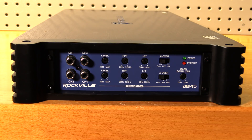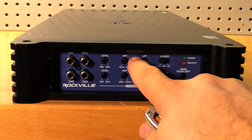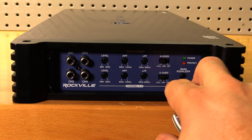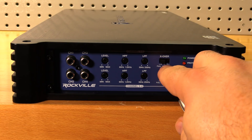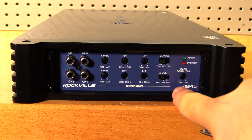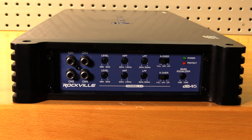Along the other side we have all our settings and RCA inputs. You get all your RCAs — cheaper style, but it's $119. Individual gains for channels 1-2 and 3-4. High-pass filter adjustable from 60 Hz to 1.2 kHz, same for the other channels. Low-pass filter adjustable from 50 to 250 Hz. Crossover can be set to full, high-pass, or low-pass — no band-pass option and no subsonic filter. There is a bass EQ, aka bass boost, adjustable from 0 to 12 dB — always leave that off.